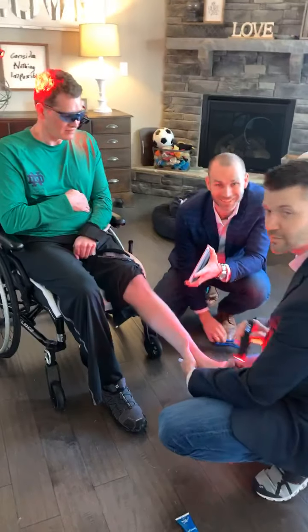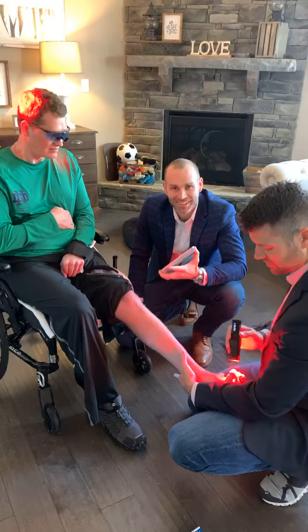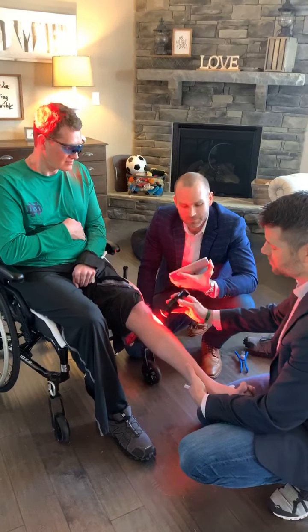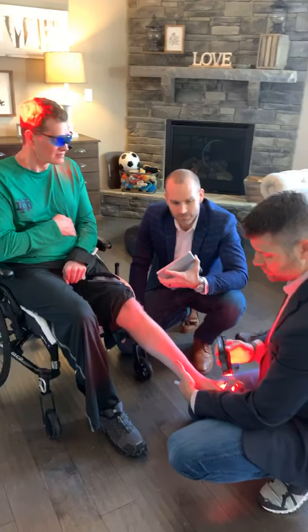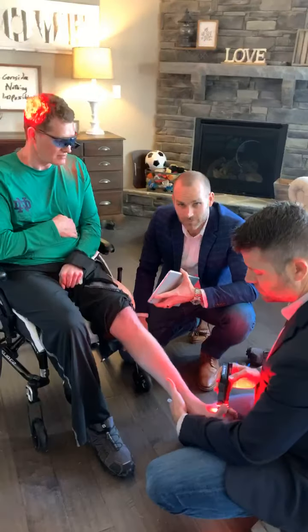You are now live. Hi everyone! You get to check out these guys working on John today. Kyle is going to explain what's going on and so is Brandon. They are just kicking butt and stimulating John's brain, so here we go.